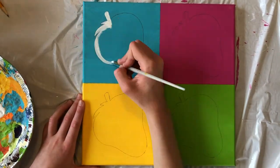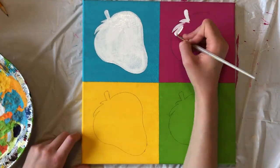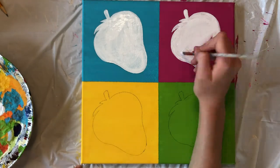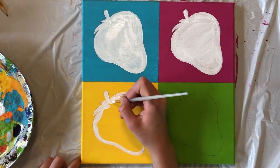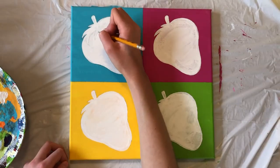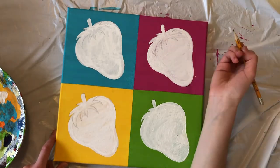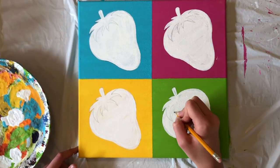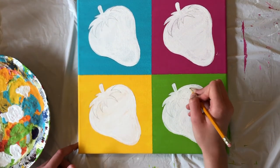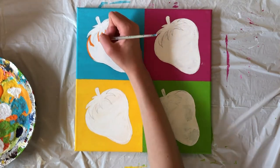Now we'll fill in each of our strawberries with white paint using a small brush. It's okay if your white layer isn't perfect, since this will just be a base coat so that our other colors will go over top nicely. When your white has dried, draw a few leaves over top of the white on each berry and try to make them look the same in each box. Now we'll begin painting our strawberries in all sorts of different bright colors. For each box, try to choose a color that contrasts the color of the background.